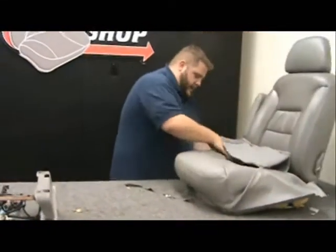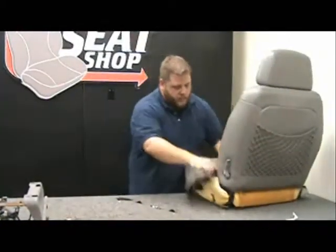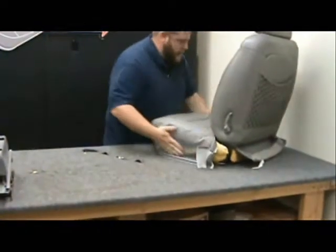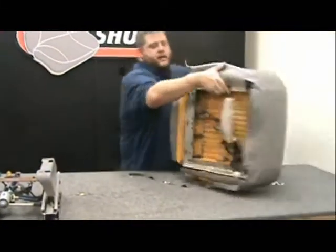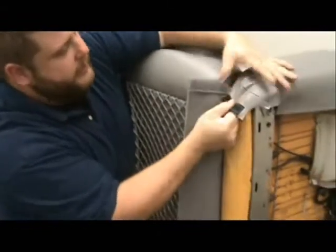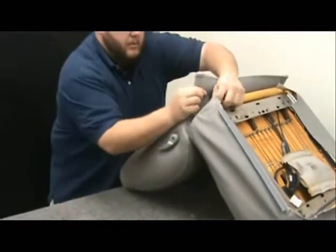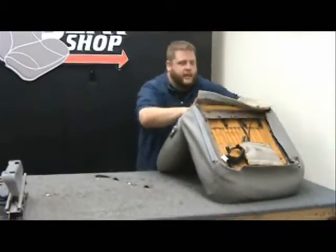We're going to keep doing that all the way to the back. Now we're going to Velcro on the very back of the seat. This part will pull down — we've got a Velcro strip here. We're going to hook onto the fuzzy side and pull it down as tight as we can, stretching it down. Pull that in real good and tight. Just keep pulling and get it as tight as you can.